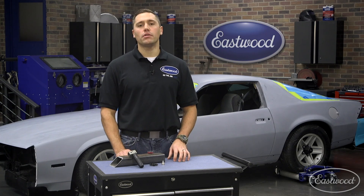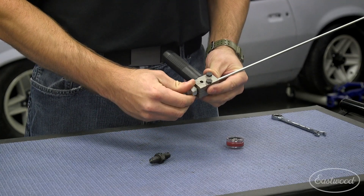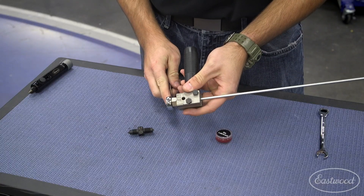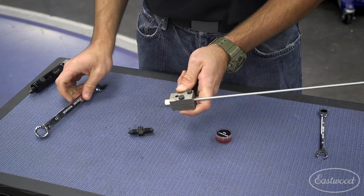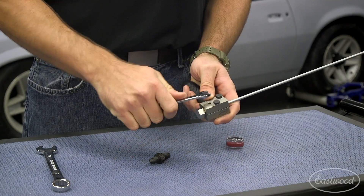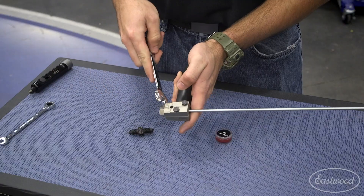That simplicity I was talking about earlier plays out next as we grab the Operation Zero die from the kit and begin threading it in from the front. This will press the line back into the dies to the proper depth for the next step, taking all the guesswork out. Once this die bottoms out, you can tighten the two bolts on the die blocks to lock the line in place. The Operation Zero die will still easily back out and doesn't get stuck.